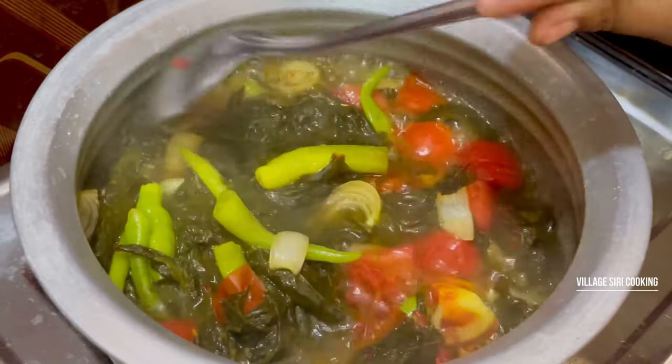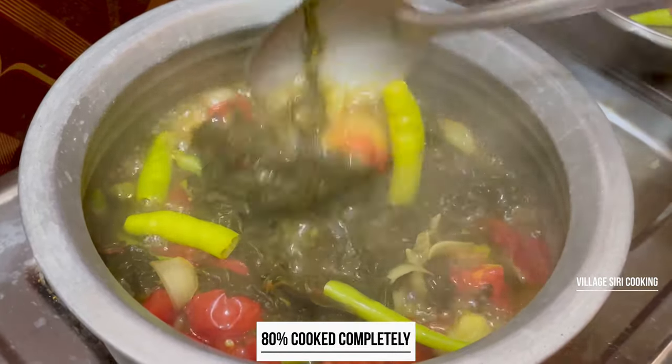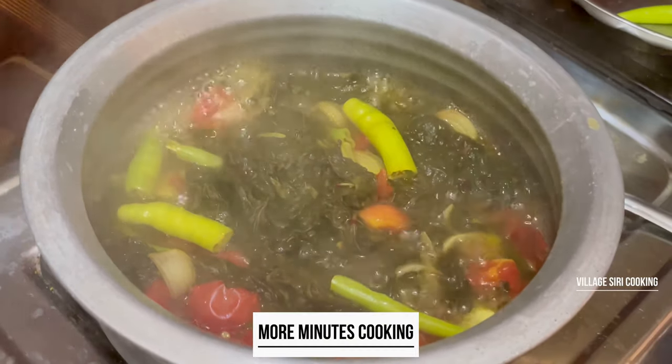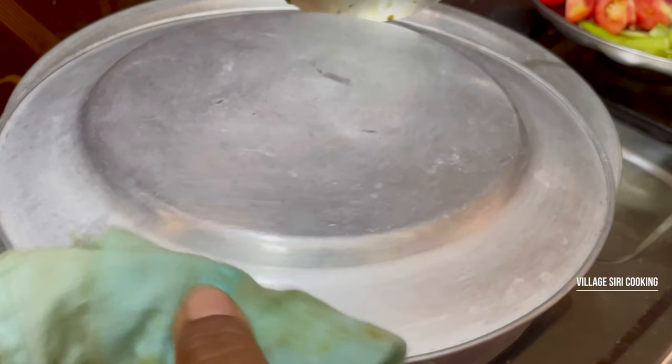Now when you're cooking for a long time, you need to cook it for a long time. You cook it for a long time and put the pot in place.